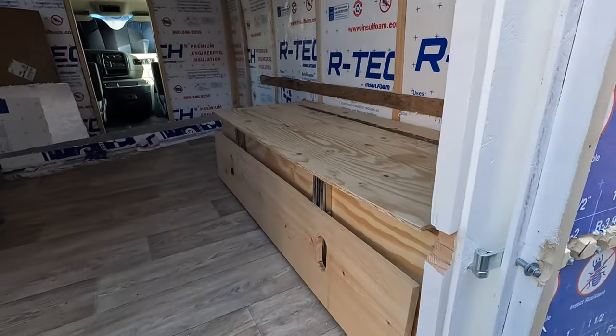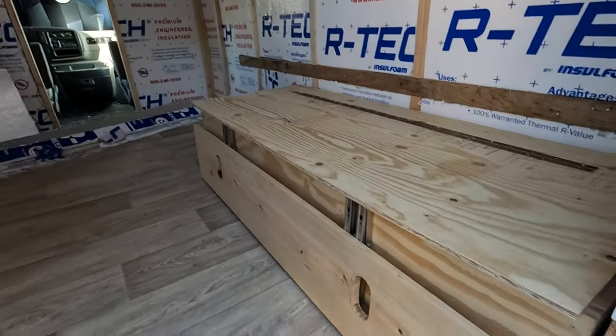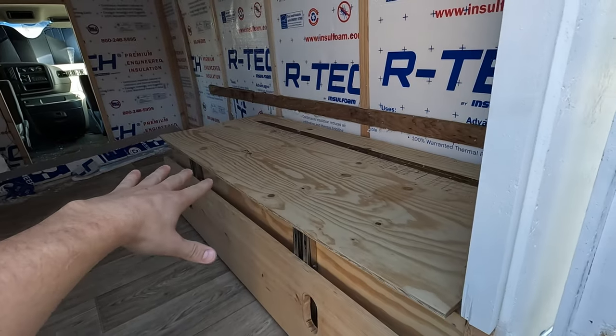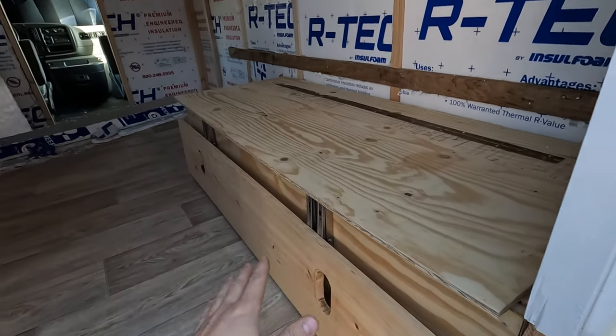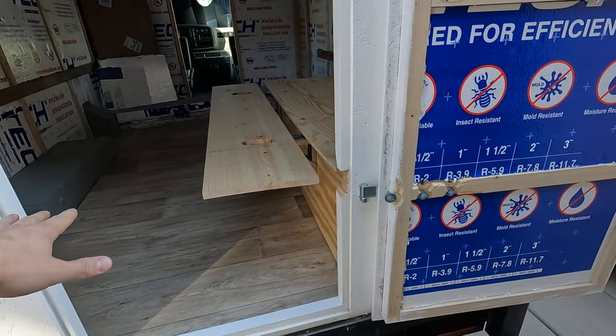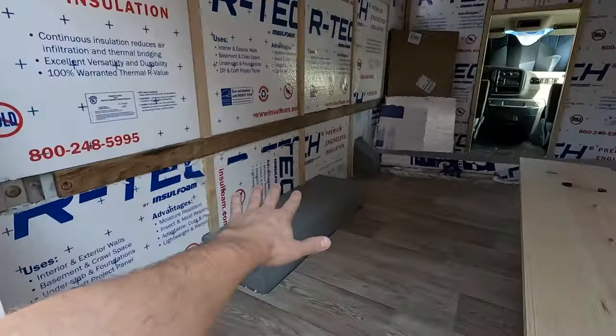What's going on guys, today I am getting the bed frame built. I've got half of it done and in the truck. This will basically be a bench with storage underneath that'll fold into a bed. We'll have this exact thing on this side, which I'll show you in this video, just kind of step by step how I built this one, and then hopefully we'll get that in and it'll all fit together smoothly.